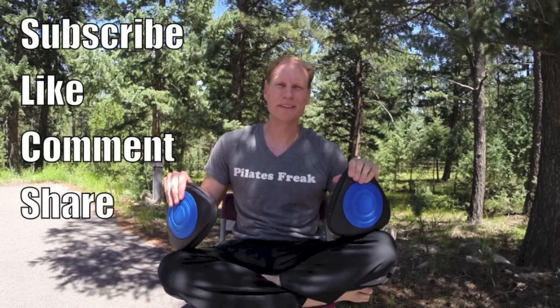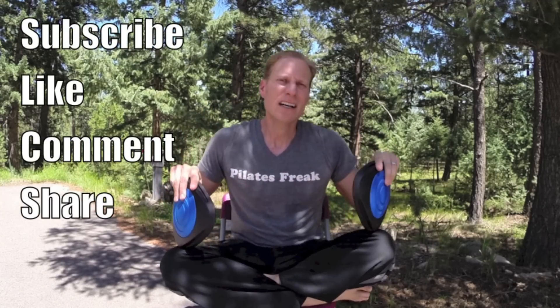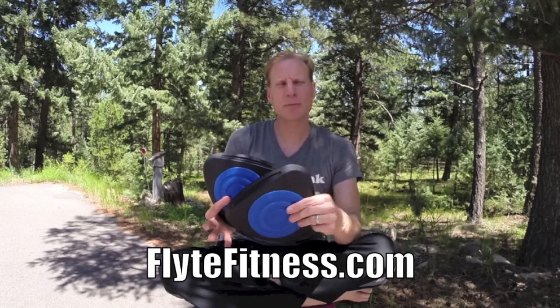Good afternoon, it's Sean Veig with seanvegfitness.com. Special treat for you today on this YouTube channel. Going to be doing a Pilates workout featuring the Core Flight Stability Training Platforms. These are from Flight Fitness. They were kind enough to send these to me. These are really going to up your workouts, especially your Pilates workout.